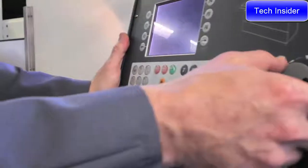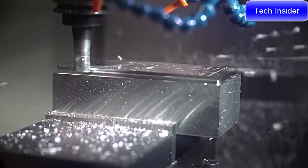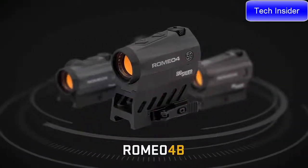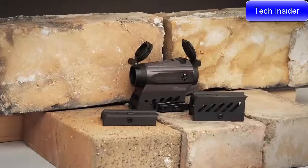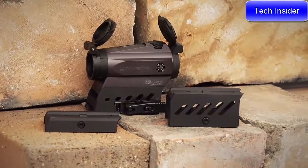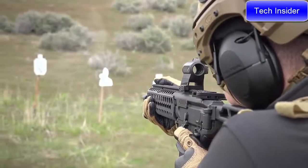The housing is built with CNC aluminum material, allowing it to be strong and lightweight. The Romeo 4 comes in four different variants with a selection of flip caps or bikini covers. It comes with a low plate Picatinny mount or true co-witness 1.41 inch high-rise mount, available in either Torx or QD.